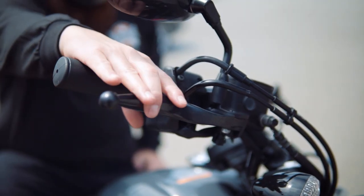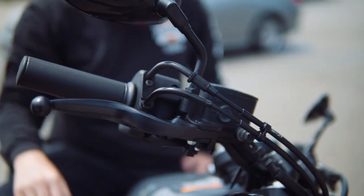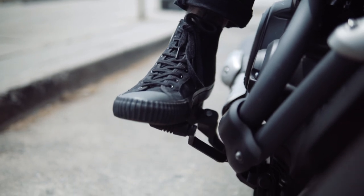Don't forget that the primary brake lever is here as well. Squeezing it will activate the front brakes. Another brake lever can be found down by your right foot — this controls the back brakes.